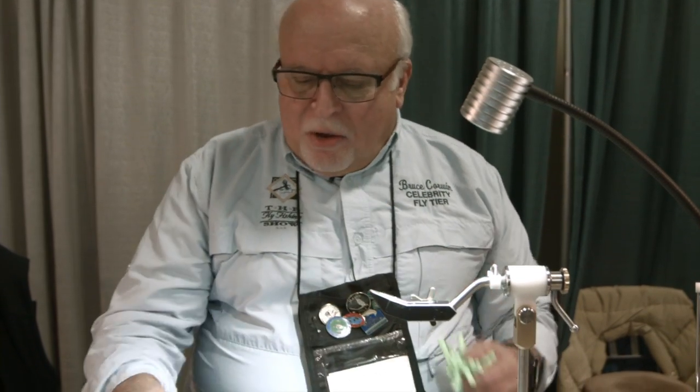Hi, my name is Bruce Corwin. We're at the Fly Fishing Show in Somerset, New Jersey, and today I'm going to be demonstrating a fairly recent controversial fly called the mop fly. Back in October of 2016, the Wall Street Journal featured an article about this tremendous new fly called the mop fly. And literally, it is a mop fly — we take this and we end up with this. So without any further ado, let's get some tying done.